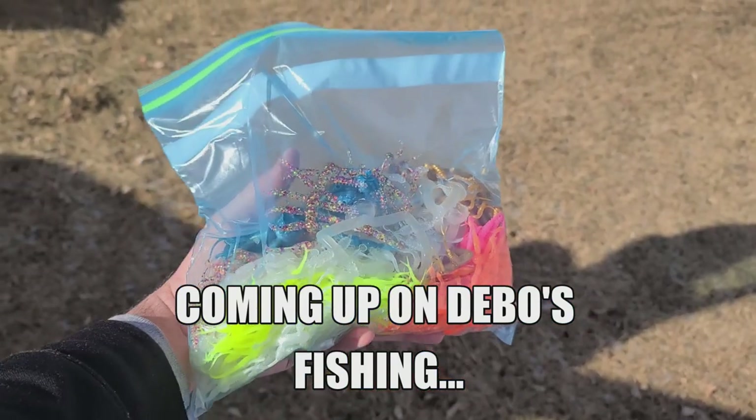I pulled up and look at what this joker gave me. Oh my gosh y'all. What's happening Fishing Friends? Welcome to another episode.